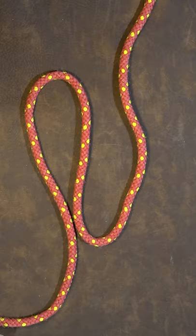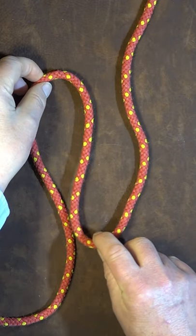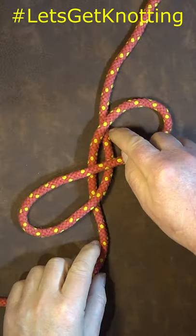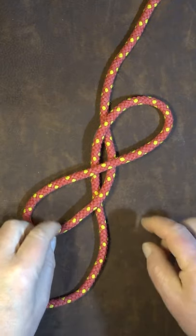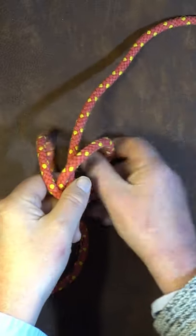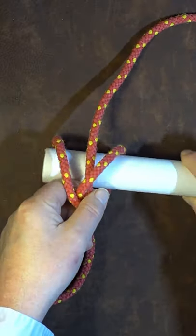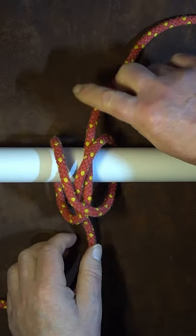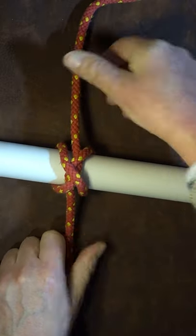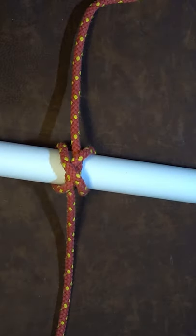Once we've formed those two bites in the rope, the next thing we do is pick up the bites and allow them to pass over the ropes that are underneath. Once we've done that, pick it up in the middle, fold the two loops down that we've created, and then pass it over the object you want to tie your constrictor knot into. Pull up nice and tight, dress it smartly, and there we have it — one constrictor knot in the bite.